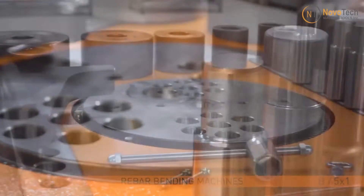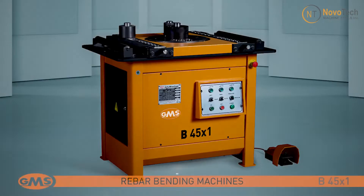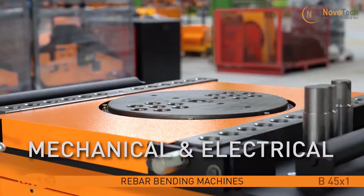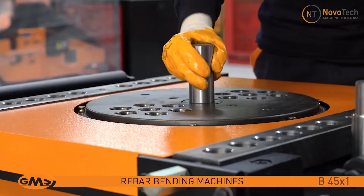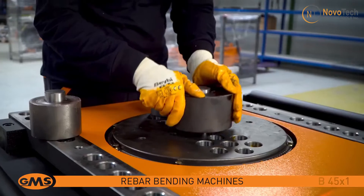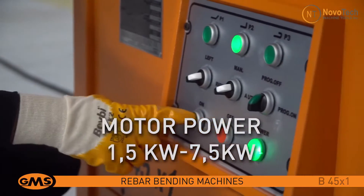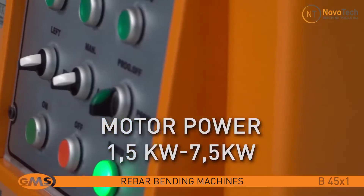Let's introduce the B45 and B36 rebar benders. With the ability to bend rebars up to 45 and 36 millimeters, they come with a full set of tooling and dies for bending various bar diameters and radiuses, and three preset push buttons to adjust the bending angle in automatic or manual mode.